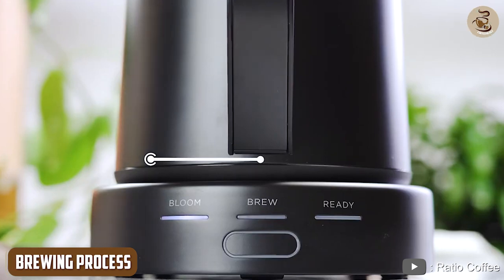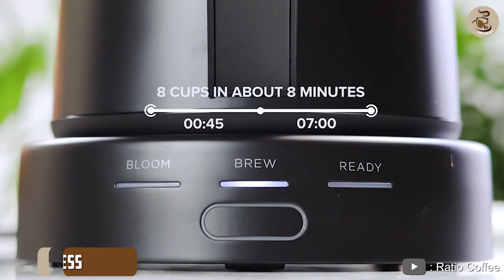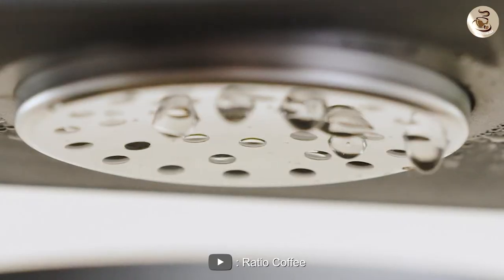Brewing Process: The Ratio 6 Coffee Maker uses a unique brewing process that helps to bring out the best flavors in your coffee. It uses a shower-head water dispersion system that evenly saturates the coffee grounds.